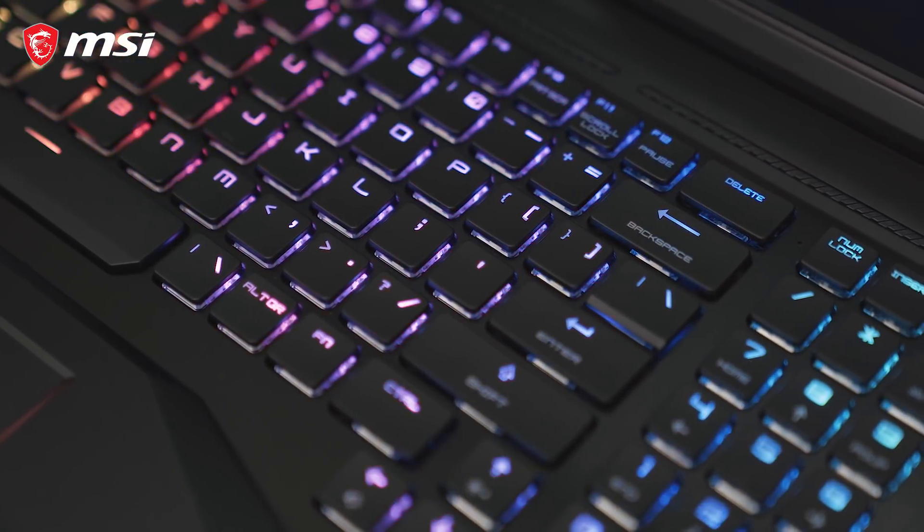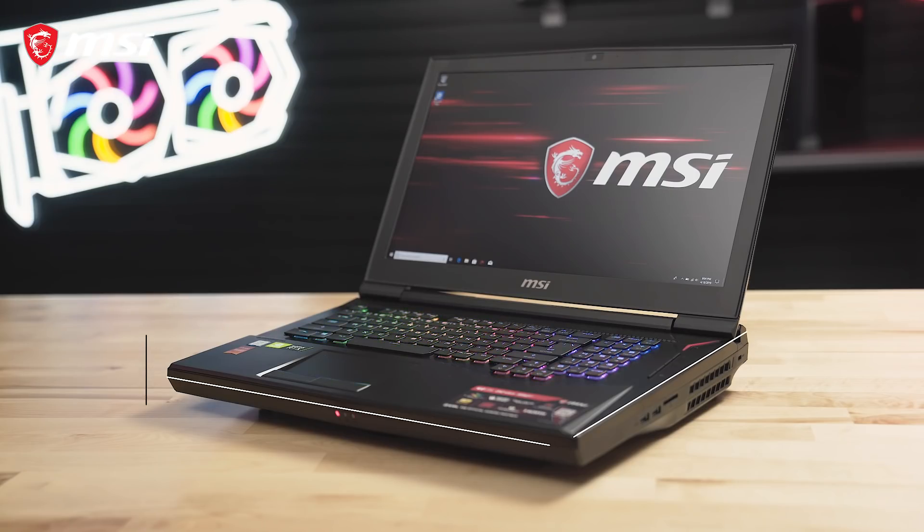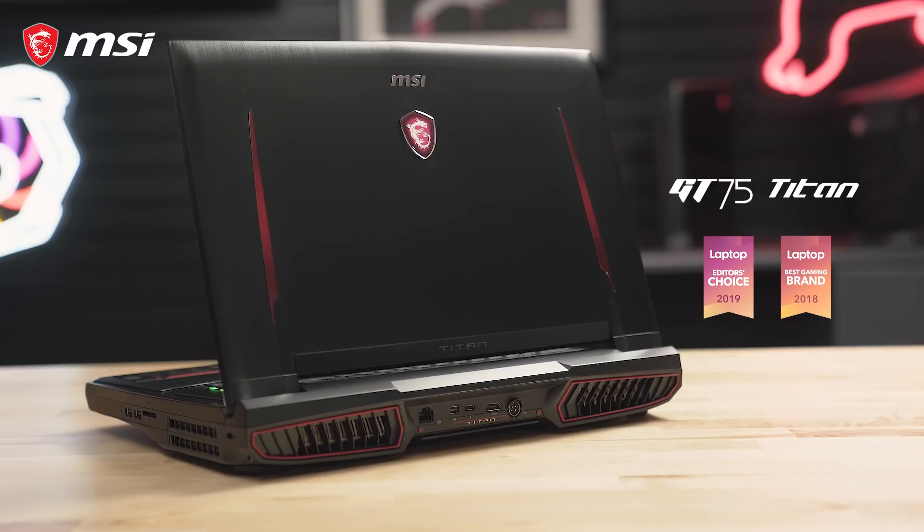If you want a powerful laptop to replace your gaming desktop, look no further. The Titan is a no-compromise gaming beast that measures out to less than 17 inches in width, about 12 inches in depth, and just over 2 inches in height, while weighing in at 14.5 pounds. The GT75 Titan is sure to help any enthusiast gamer steamroll the competition.